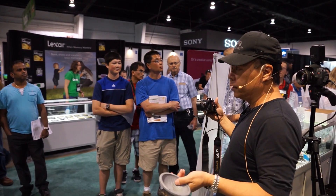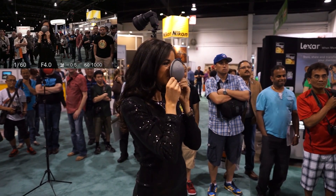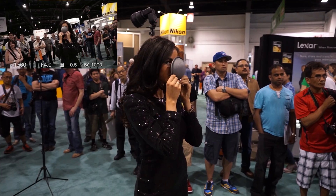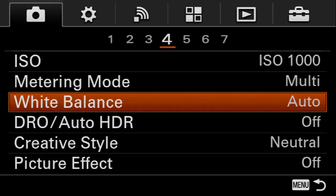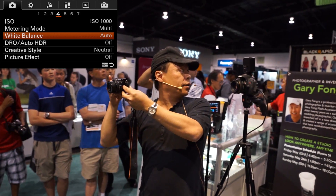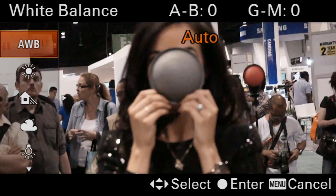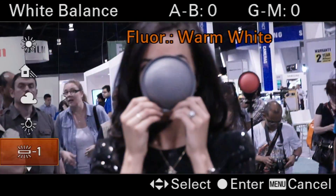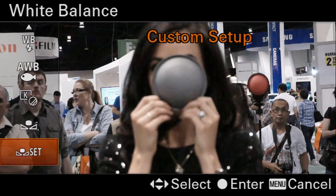So I'm going to do a custom white balance. Dana, can you stand right there? I want to measure the light that's coming onto her face and measure the balance of the color so that I get it 100% correct. Let's go to white balance — as you can see up there — I'm going to zoom in until I get about there, and then I'm going to go down here to where it says custom white balance set.